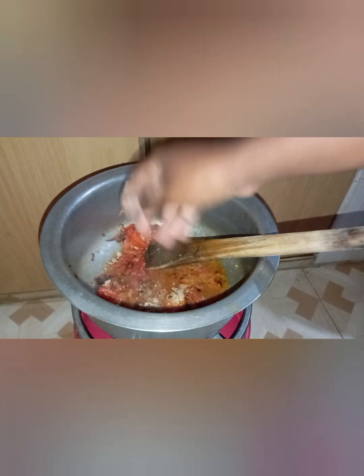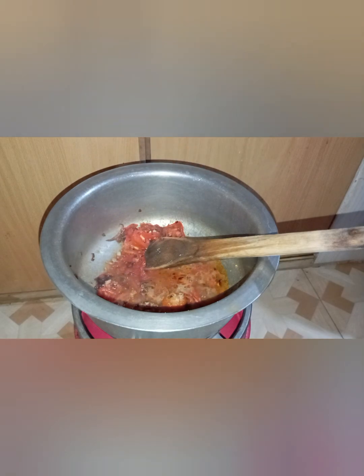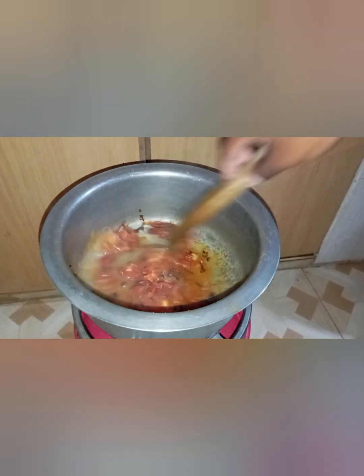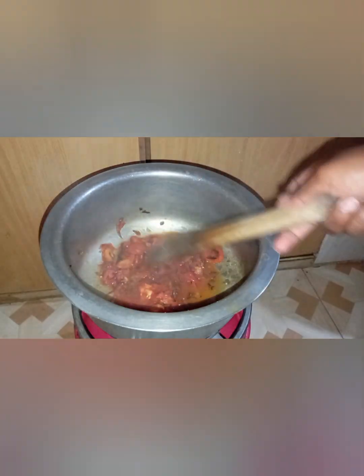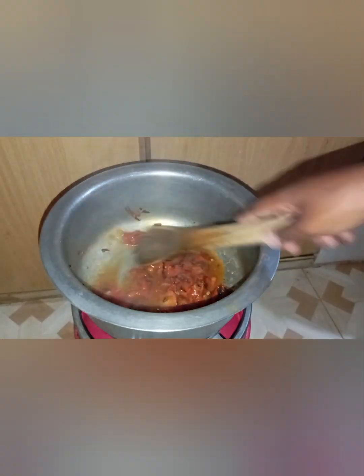So we are going to add our Royco — this is the only spice we are going to use for now. As you can see, we added water; this is to help the tomatoes produce a soup, like a thick soup.